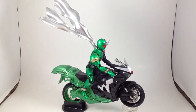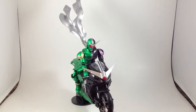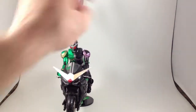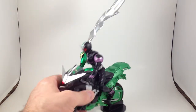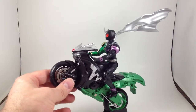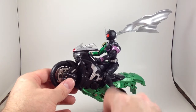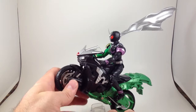So, Figuarts Hardboilder: if you love Double as much as I do, get it. It is a little bit of a pricey bike — well, they're all pretty pricey — it tends to run around $50 on Mandarake. Again, the biggest problem with it is that the Double figure body is a little wonky, but it's cool. When the Turbulator unit shows up I will throw that on here and review it and see how well that works.